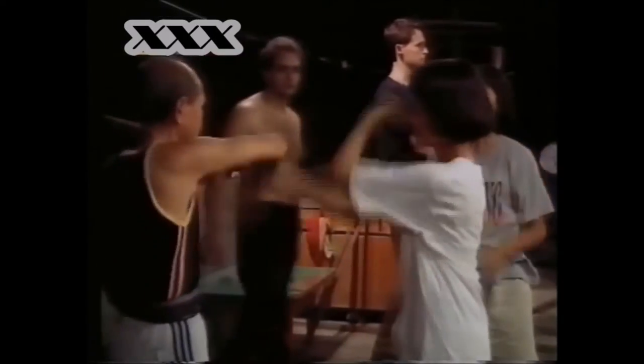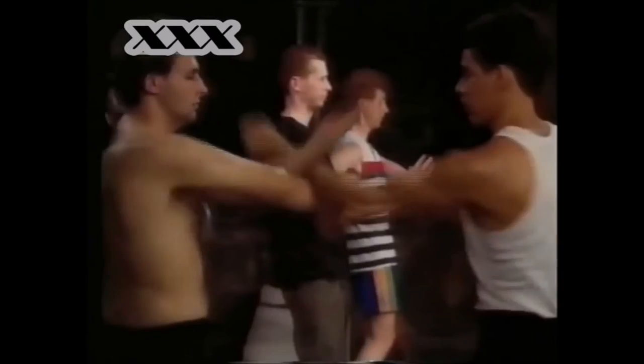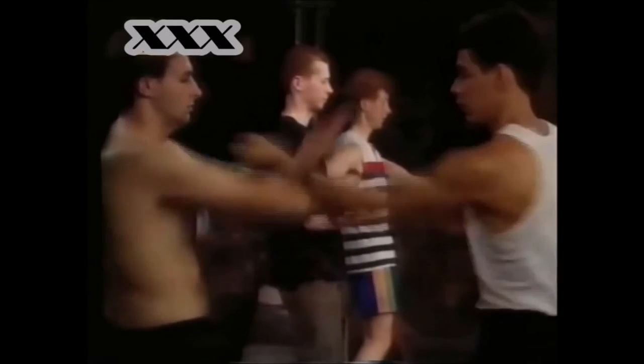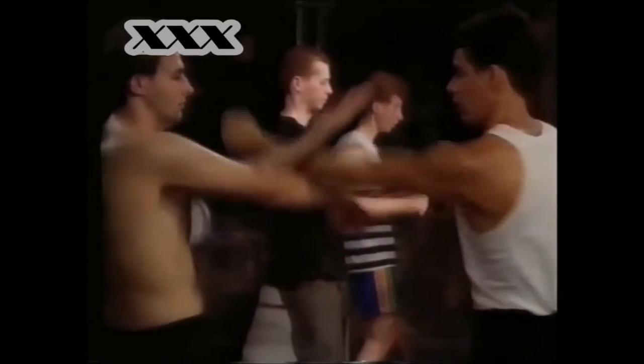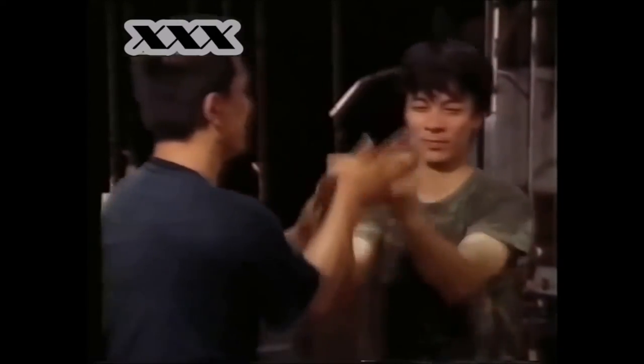The Wing Chun style was created by a woman. Students come from all over the world to study with Loh. Wing Chun concentrates mainly on arm movements. The sticky hand technique is used to develop sensations. Arms are placed like antennae to learn precise movements and to anticipate the adversary's reactions.